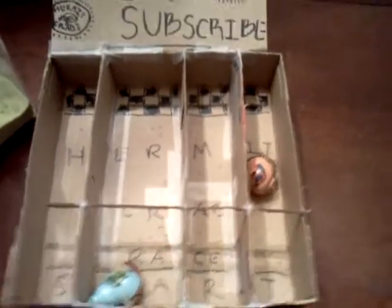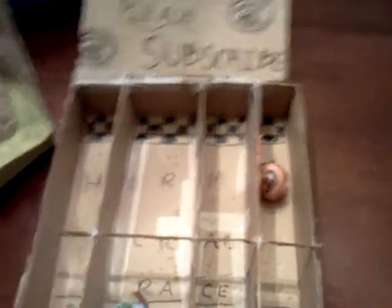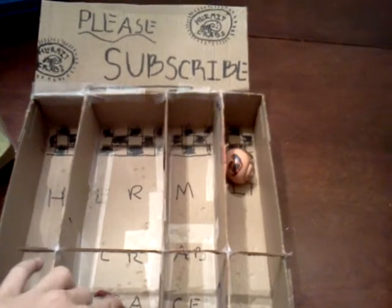Oh, there's Turbo! Go Turbo, go! We have a winner — Turbo! Awesome, buddy. Go on, say hi to YouTube.